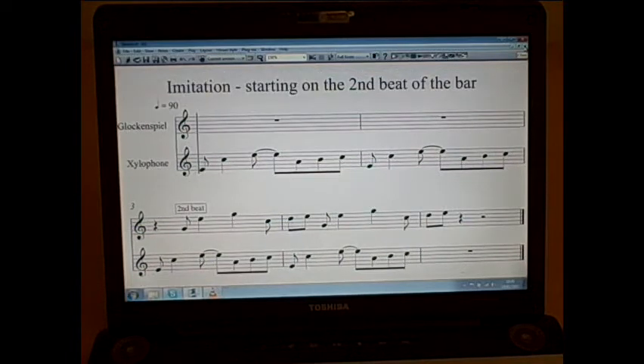Now, if I change the notes of that second part — the glockenspiel part — and put them up two steps, then the second part isn't exactly the same as the first, but it's very similar. It's similar in rhythm and it's similar in shape, but it's still starting on the second beat of the bar, and we can call this imitation.